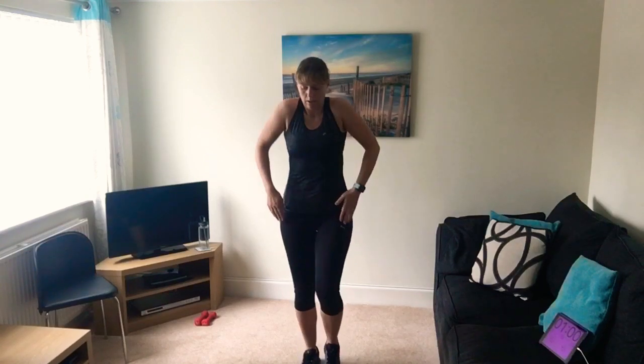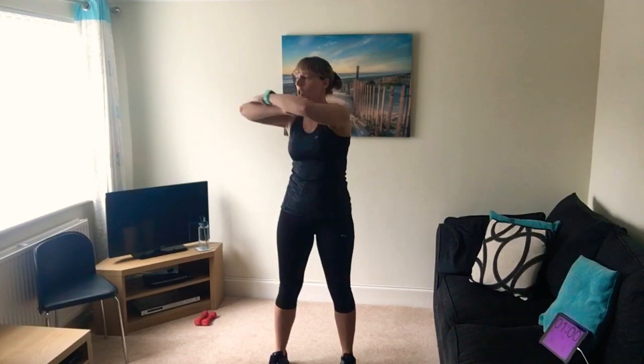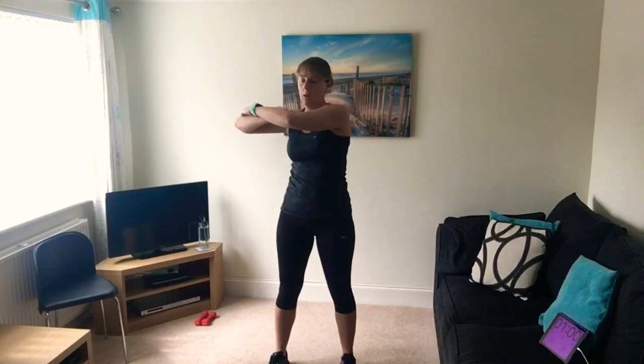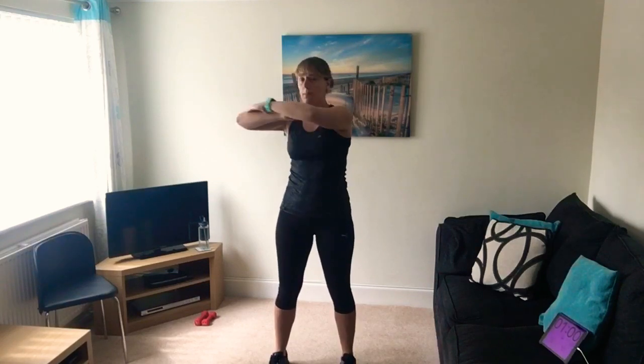Roll the shoulders, keep the feet moving, and roll the shoulders the other way. Next we're going to put our hands up, hands on top of elbows, and just twist to the side very slowly. Keep your hips facing forwards - we're just warming up the core.